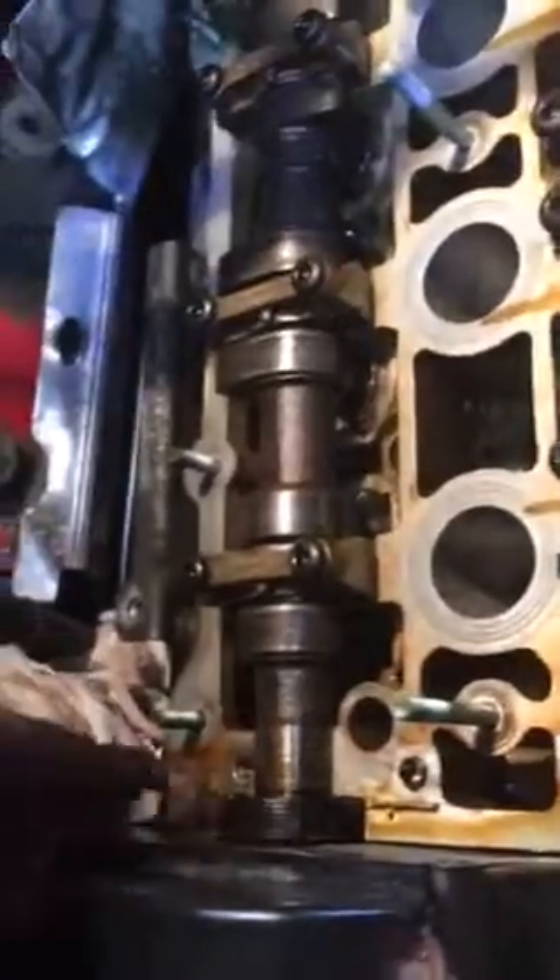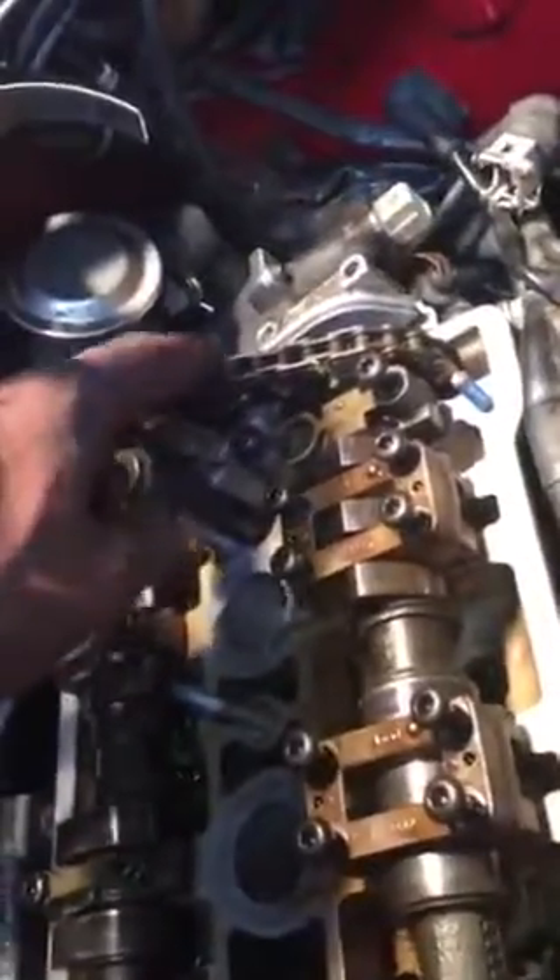You basically gotta loosen all these bolts on this cam cover to get this loose — these two right here and those two right there. Take those off, get those loose, to relieve tension on here so you can get back to where you can access that half moon.